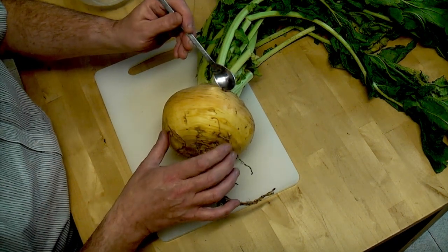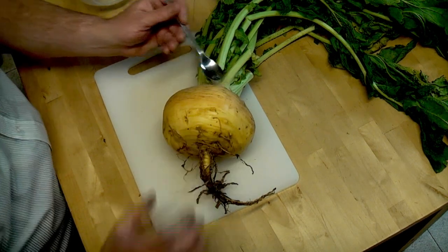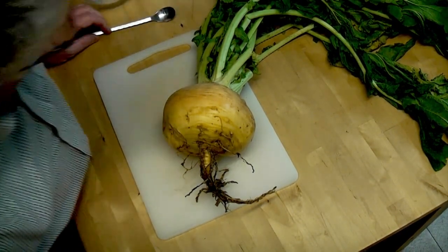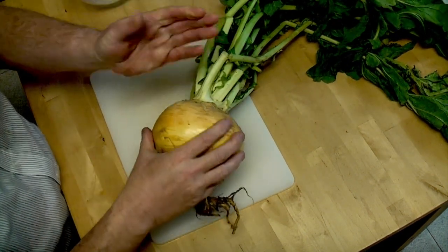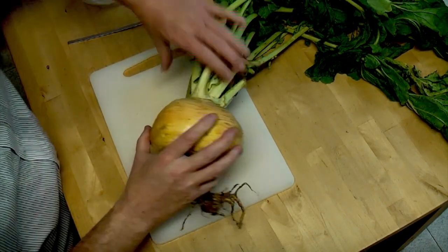Found a little snail on there, so off you go. So this is a homegrown turnip, straight from the plot — Golden Ball, which is a whole heritage variety, and you can understand why they're called Golden Ball.